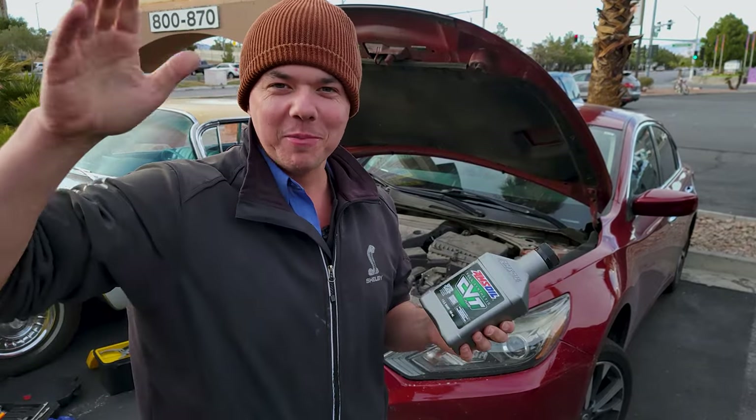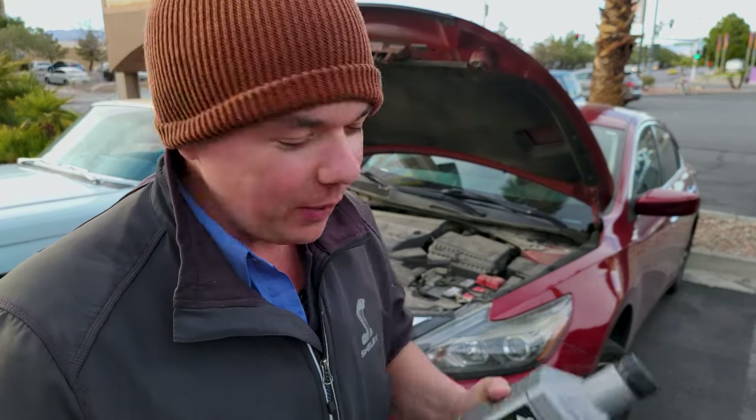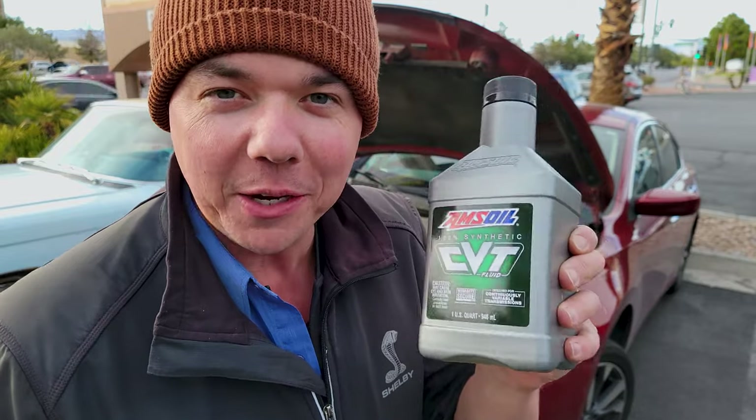Welcome to Synthetic Oil Protection. I'm your host, Eben. Today you're going to see how to change the transmission fluid on a 2017 Nissan Altima. We're going to be changing the fluid and show you how to get it to run better than brand new.